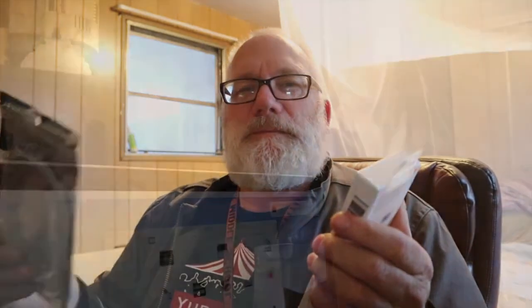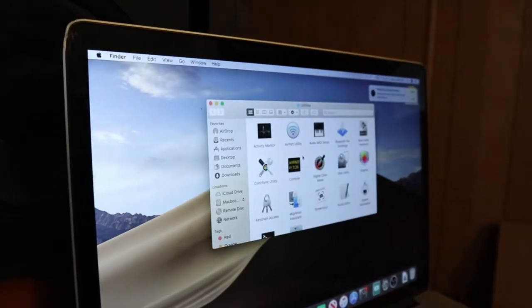Got a package in the mail — let's see what it is. Hopefully it's the adapters I need to fix my laptop, and that's what it is. We got a thunderbolt-to-firewire cable and a thunderbolt cable. So there are a couple different methods for doing this; we're going to try this method first.